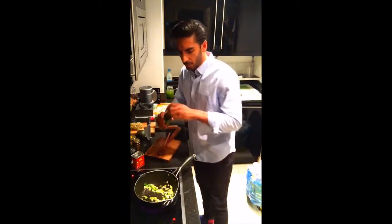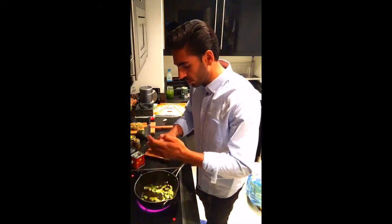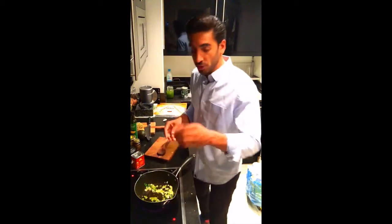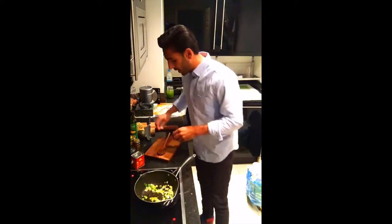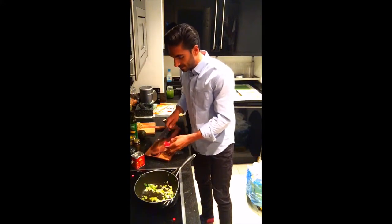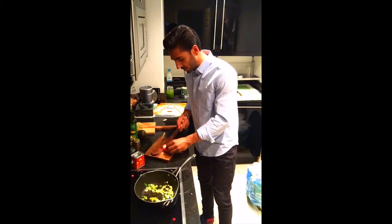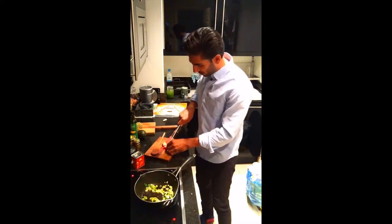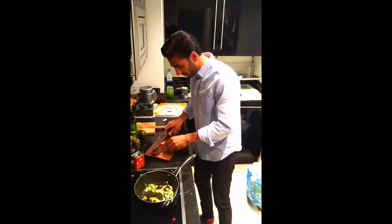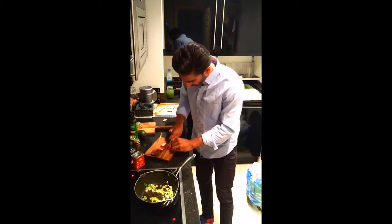I'll add another dab of oil — it seems to have soaked up. Probably no more than a tablespoon total that I'm using. We've also got some red chili to go in. If you're scared of the heat, just remove the seeds, but I like a bit of heat in my cooking. I'm going to take a segment out of one — I do need a paring knife; I can't use the chef's knife for everything.